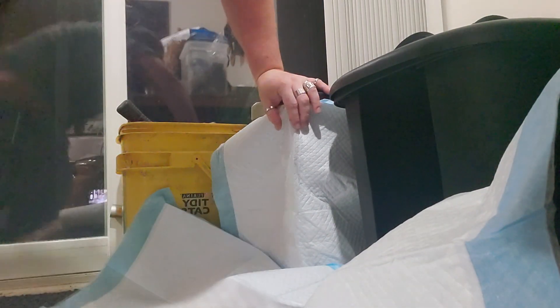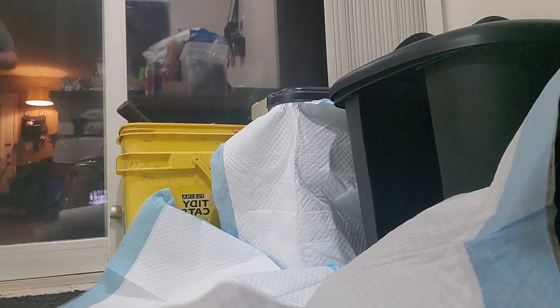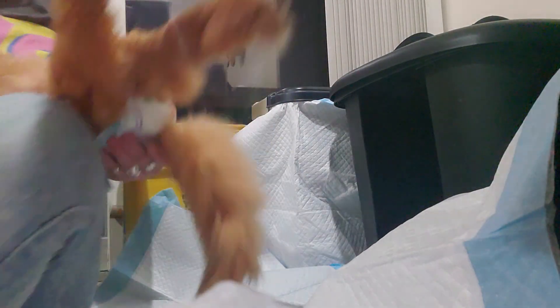I'm going to go get him and hopefully... Alright, as soon as I get him, I turn him this way so his butt's facing in and his head is out.